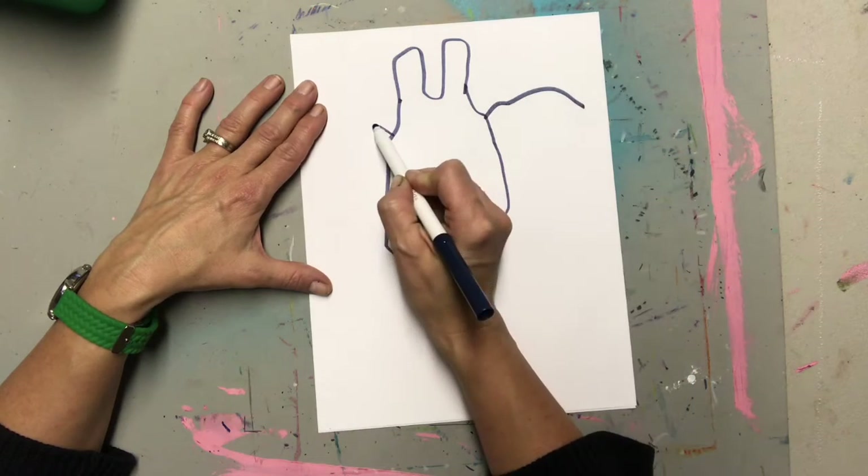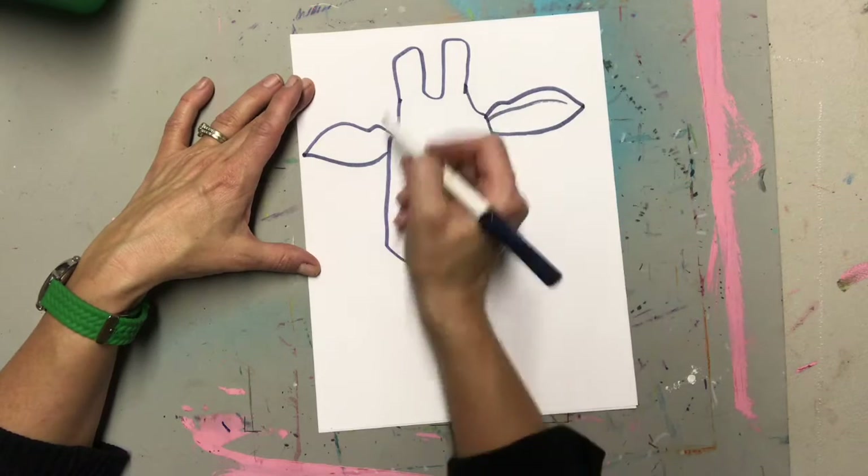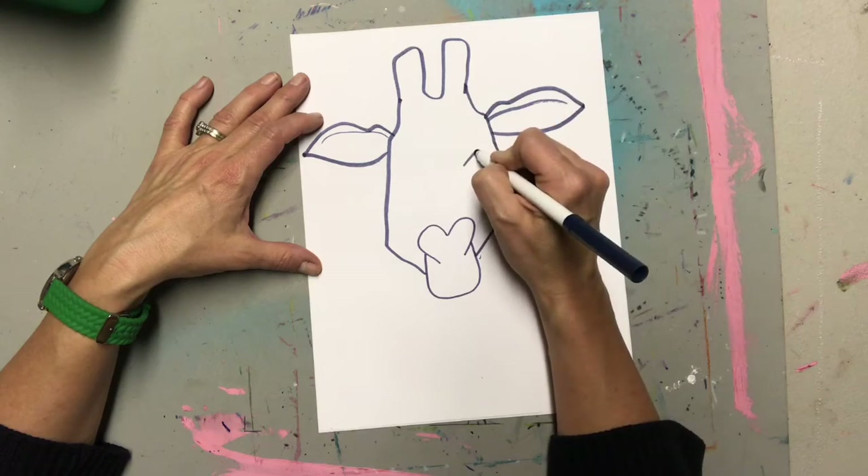Now for the ears, I'm gonna do a little bit of a curved line with a bump in it and a curve underneath. That line on the ear makes it look a little more 3D.